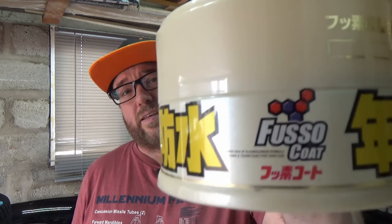If you're into car care and detailing and have been for some time, you have undoubtedly heard about Soft 99's Fuso Coat. This is a 12-month coating. They say it's a wax, but it's not really a wax. It's a paste sealant and it's high fluorine. This is the old version of it, but more recently, Soft 99 released updated versions.